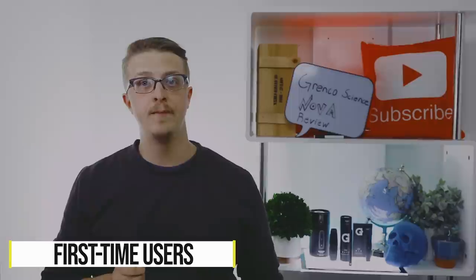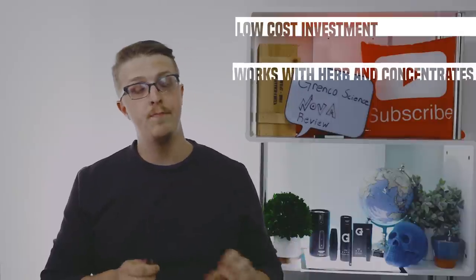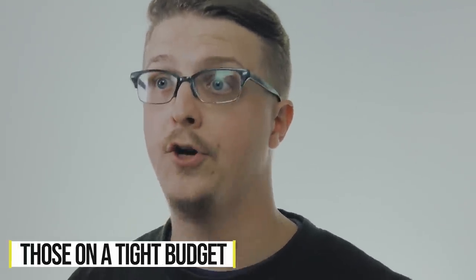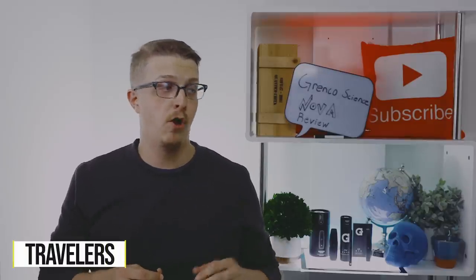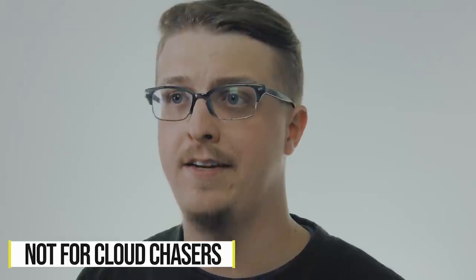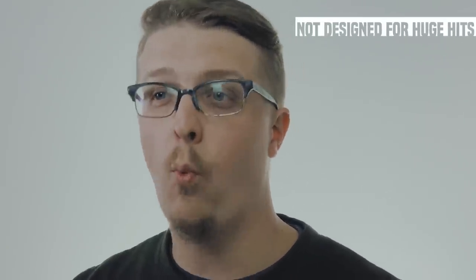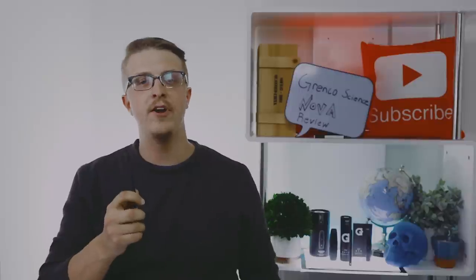So, who is the Nova for? For first-time users, it's a great option — it's low cost so you're not putting too much of an investment in. You can try it with dry herb and with concentrates, and it lets you get a lay of the land for vaporizers. Cost-wise, it's for those on a tight budget — at $35, it's hard to beat in terms of pricing. If you travel in a small group or are a lone wolf type person, this is good for you. If you're a cloud chaser expecting big hits, it's not going to really give you that — picture like the old-school one-hitters that came with dugouts, little hits at a time. That's the vein of what this is.